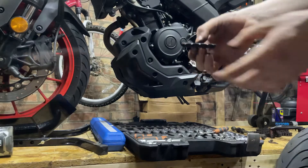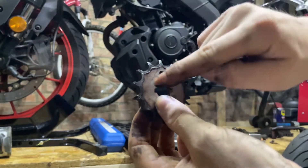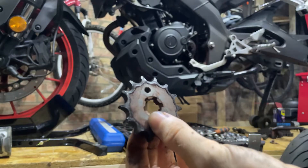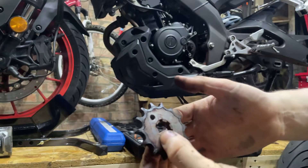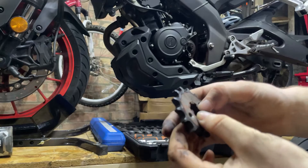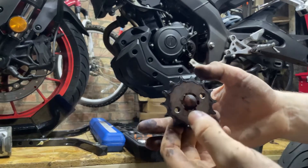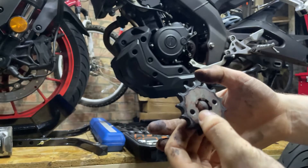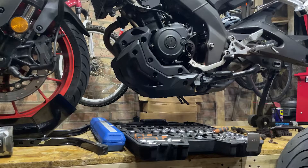You can see on these teeth they're getting quite shallow, which means the chain is quite loose and the teeth are getting a little bit spiky. Not too bad, but the chain was really, really loose and I was running out of adjustment on the rear bolts to push the rear wheel back, so it's time to get a new sprocket and chain.